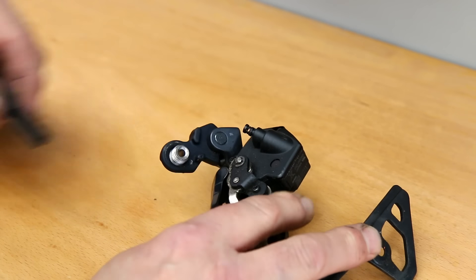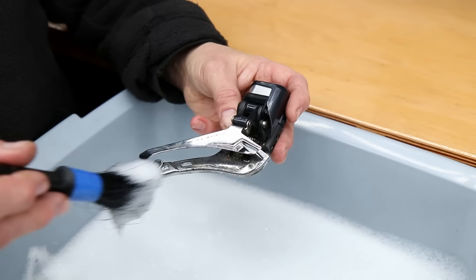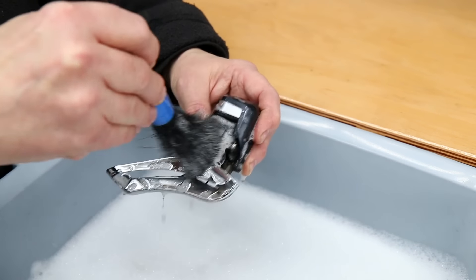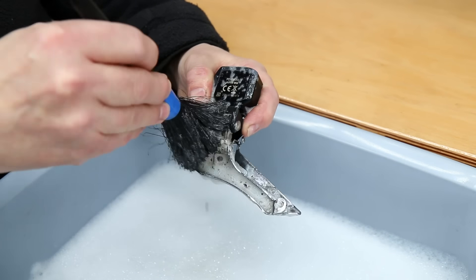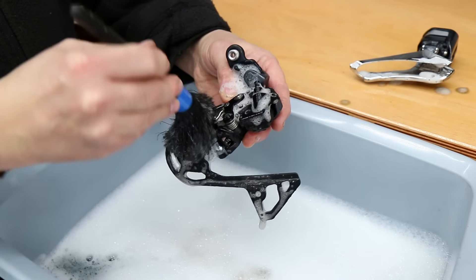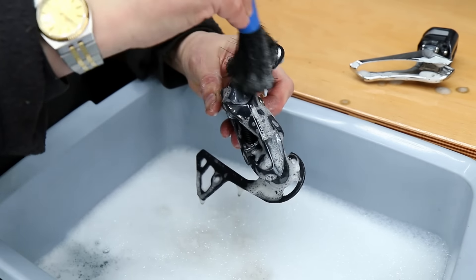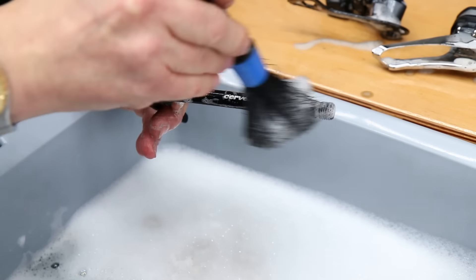I'm just going to pop a cap into the Di2 socket - we don't want that to get wet when we wash these down. They're not going through the ultrasonic cleaner. We're just going to wash these down with warm soapy water. They weren't that dirty but we want them to be spot on, so we're just going to wash those down and make sure they're absolutely as they should be before we lubricate and put them back together.